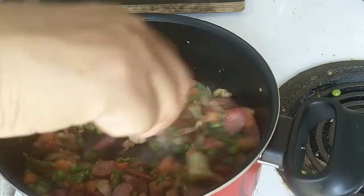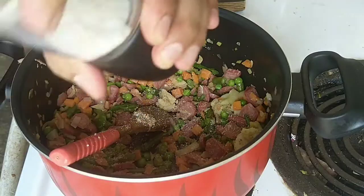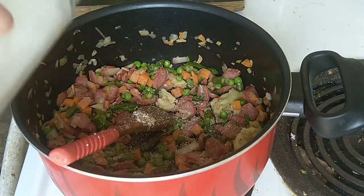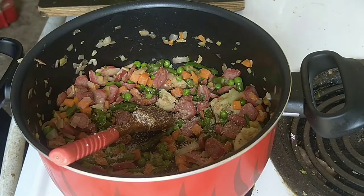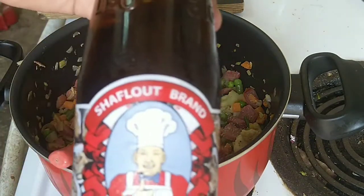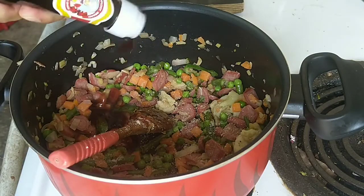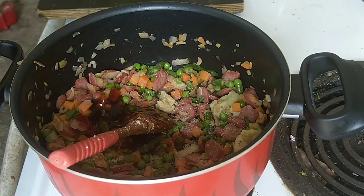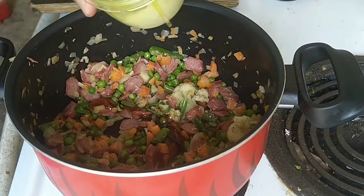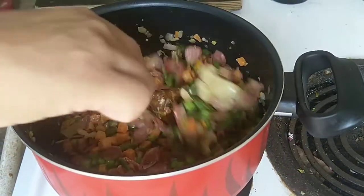Half a kilo of this costs just around three rials. Then put salt, sugar, black pepper powder, and oyster sauce.